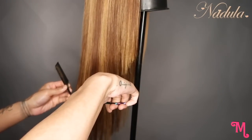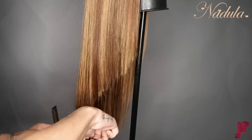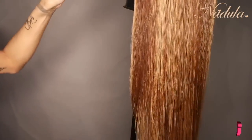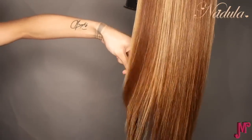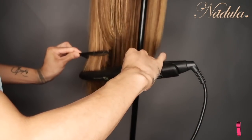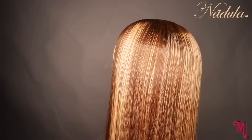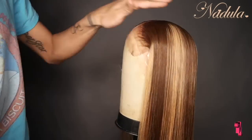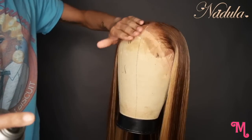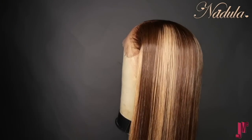Whoever bleached this wig left it on a little too long. When you leave bleach on too long, the hair starts to get very wiry and the porosity of the hair changes, which causes the ends to look unkept — not cut or trimmed. You can see that big line of demarcation in the back that wasn't blended out. But everything else, as you can see, was great — I didn't have any problems at all getting it to lay down.